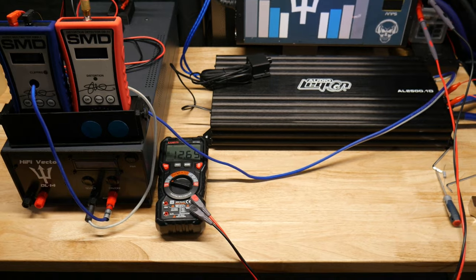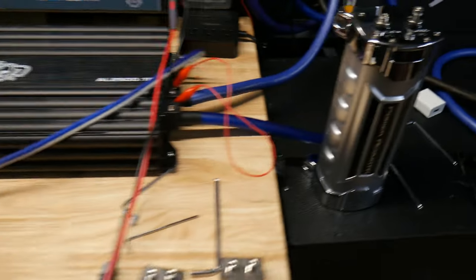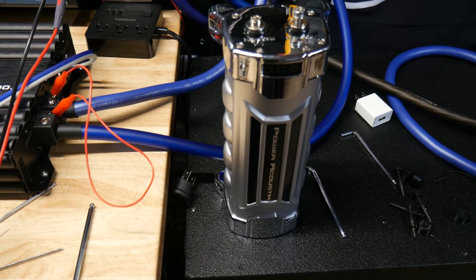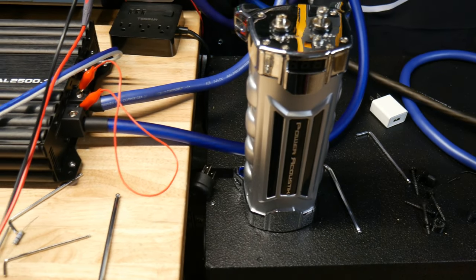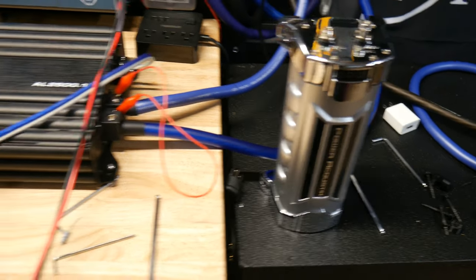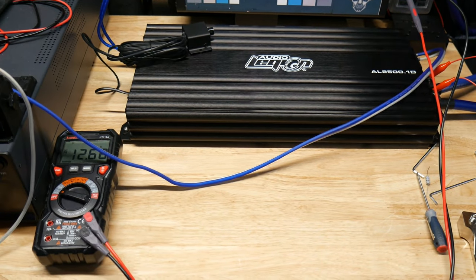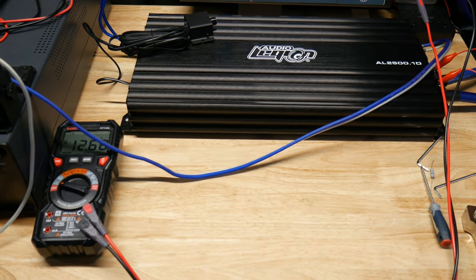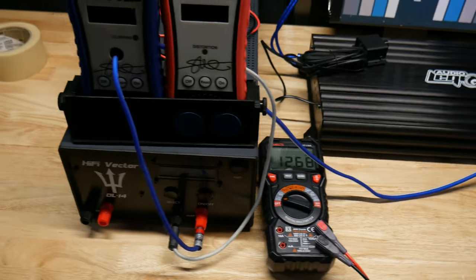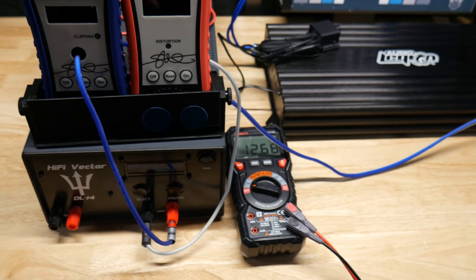We're going to do a fun little quick test today on whether these cheap capacitors work. They're probably all made by the same place - this is a 5 farad Power Acoustic cap and we're going to see if it does anything. I have this set up so the amp is only going to put out about 800 watts to give it a fair shot, with all the gauges set up so we can see the output power and the voltage drop.